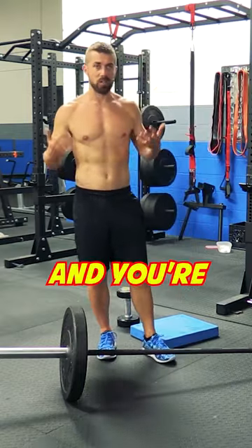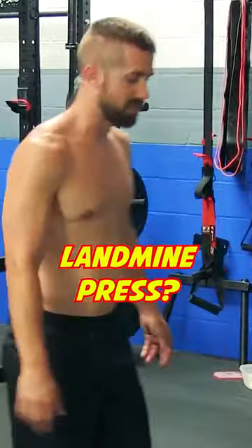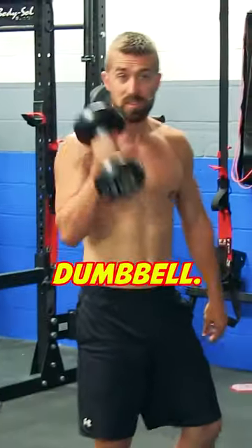Now let's say you don't have a barbell and you're thinking, what can I use to do the landmine press? Well, hence the name of this video, you use a dumbbell.